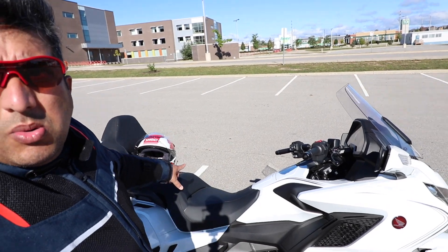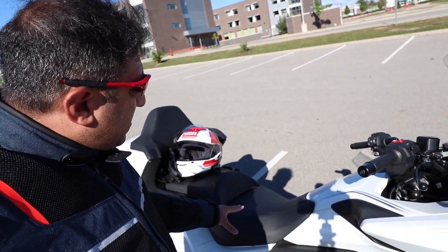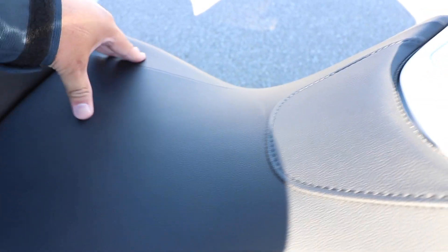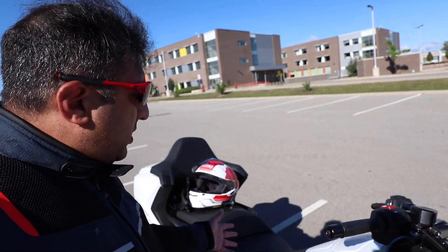I've been sitting and riding on the OEM seat for the last three months since I purchased this bike. I know many of you have a sort of love-and-hate relationship with this OEM seat, and I don't blame you — it's not that padded. That was one of my concerns when purchasing the Goldwing; I thought I'd probably have to spend another two thousand Canadian dollars to replace the seat.